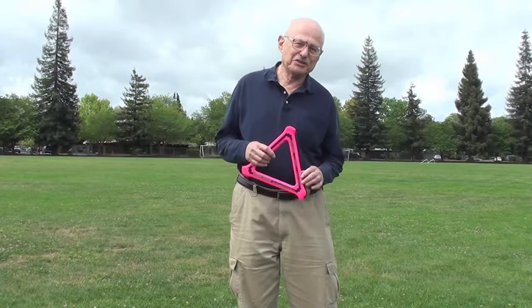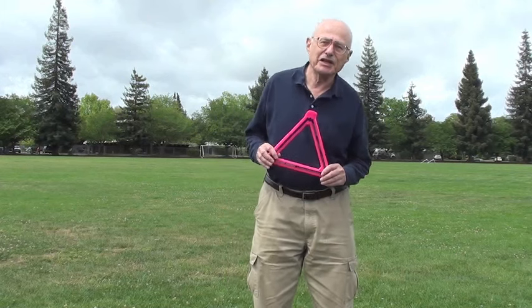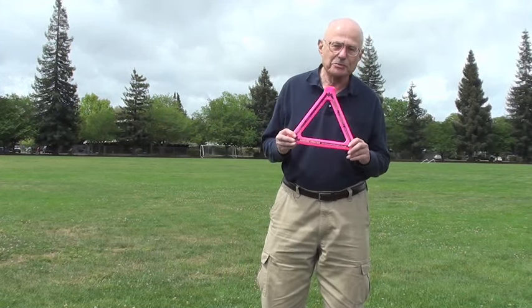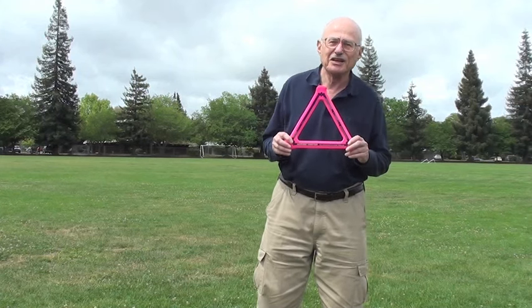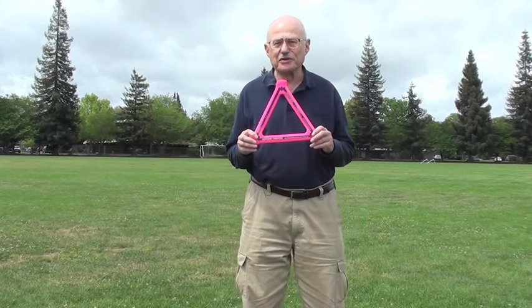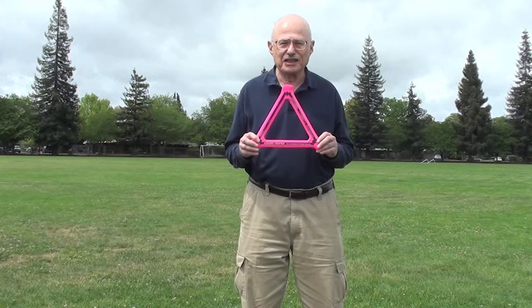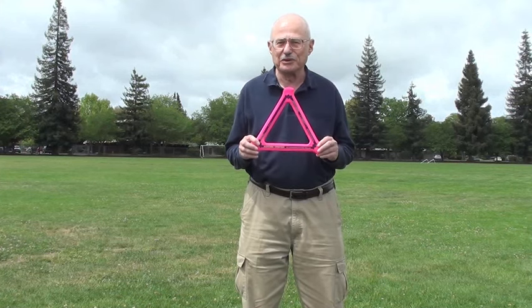Hi, everybody. I'm Alan Adler, inventor of the Aerobie and most of our flying products. This is the Aerobie Orbiter Boomerang. I realize that it doesn't look very much like a boomerang, but it flies like one, and I'd like to show you the right way to throw it.